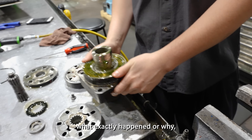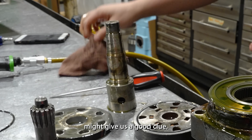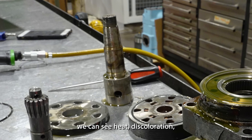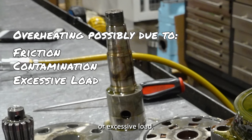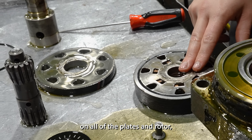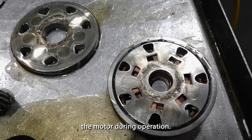Now we still don't know what exactly happened or why, but the output shaft might give us a good clue. When we look at the shaft, we can see heat discoloration, which makes it possible that the motor was overheating due to friction, contamination, or excessive load. We also see heavy wear on all of the plates and rotor, which means that metal was grinding away inside of the motor during operation.